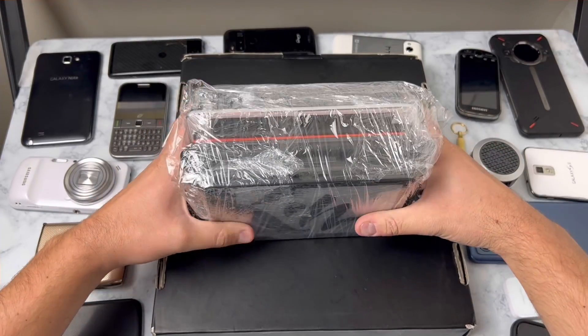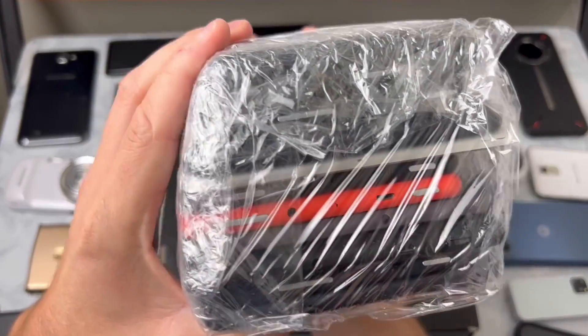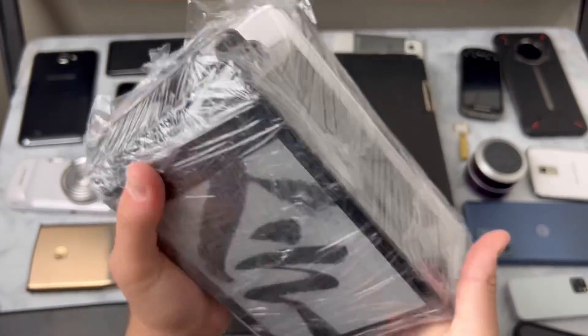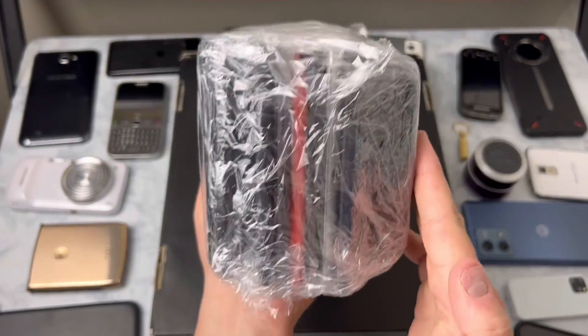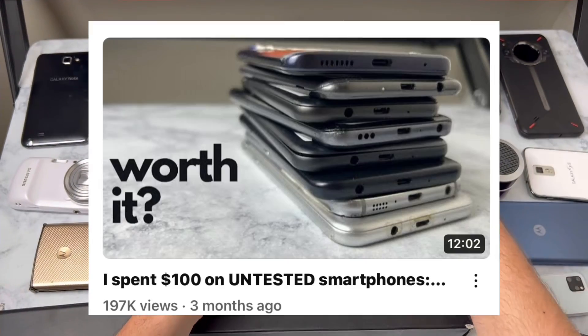I got these tablets from eBay in a box of untested devices and today we're going to go through these and see if it was worth it. I got these tablets along with a bunch of phones for only a hundred bucks and I already went through the phones with you guys.